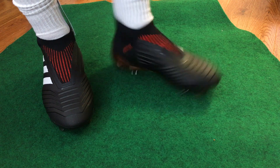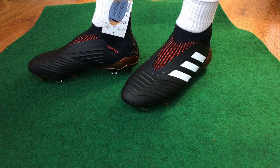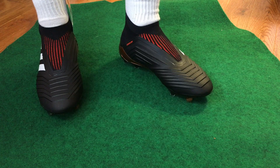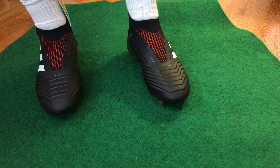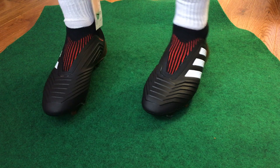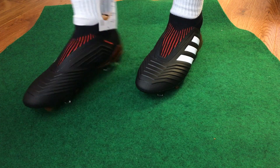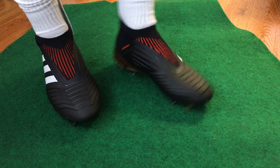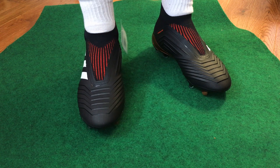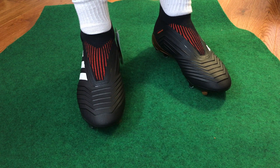If you're a Predator fan, I think you're going to love this modern take on the Predator. They fit true to size — the width and length are good. Adidas is always very consistent in their sizing, so just get your normal everyday Adidas size and they'll fit great. The Predator is back, it's reborn, it looks the part, and it feels amazing. That's it for today — Mike McIntyre, All Things Sports, signing off. The Predator is back and I can't wait to get going!